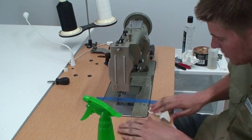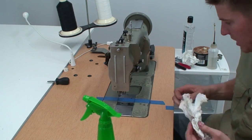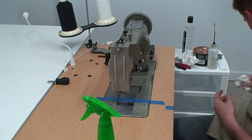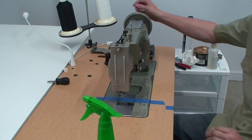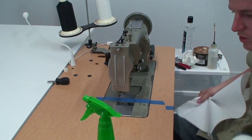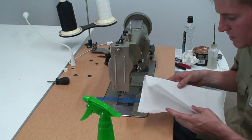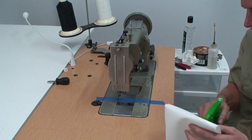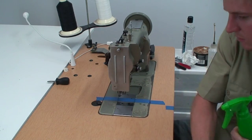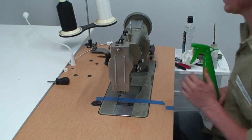This is also where, if you see any glue spots stuck on your machine, you'd want to get your glue remover and put some on your paper towel and clean the glue off. There aren't any glue spots on here because I keep it pretty clean. Also just wipe down the table since we blew a bunch of junk all over it when we were cleaning it out.